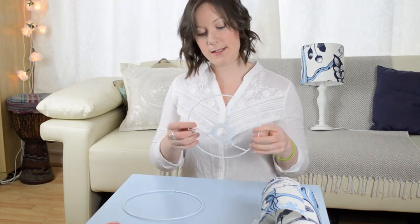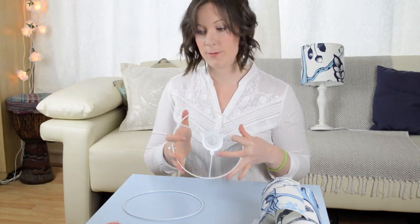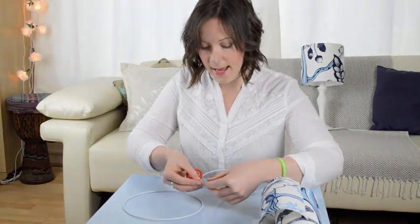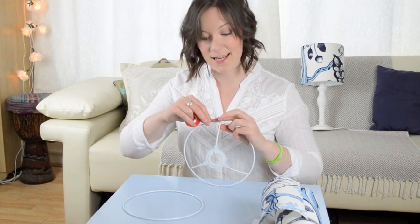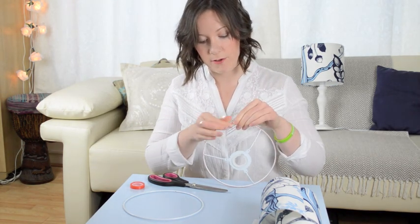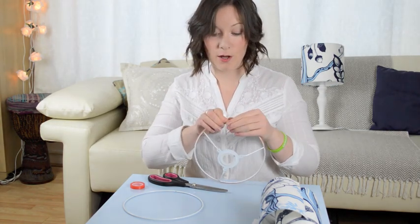Now we need to tape around the edge of these frames, which are going to be the main support for the lampshade. It suggests you do this one first because it can lay flat without touching the table or any surface so it won't get stuck. I'm placing the tape all around the edge first to get it stuck on, then wrapping that tape all the way around the edge of the frame. As much as possible it will get stuck down — the actual sticky tape will hopefully stay down.